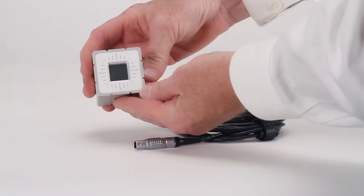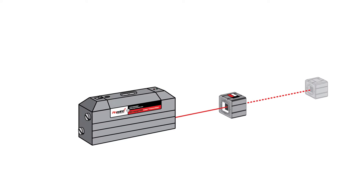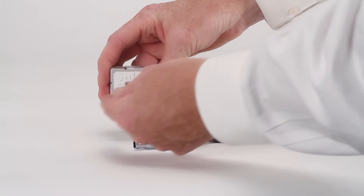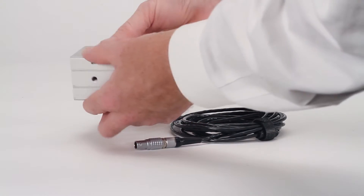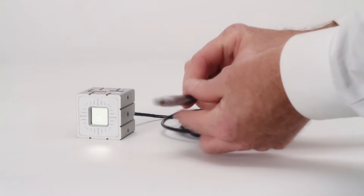The front end of the receiver contains an input port that allows the laser beam to enter and land on an electronic detector. This receiver measures the position of the laser beam as it moves left and right as well as up and down. It has a durable cable and a high-quality connector that plugs right into the back of the smart display.